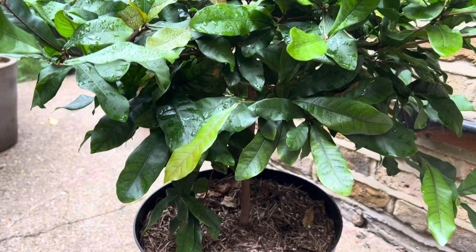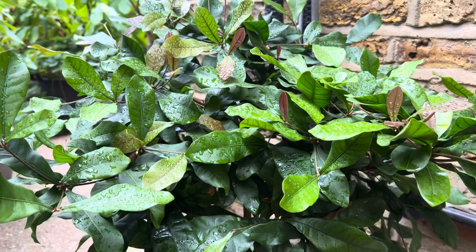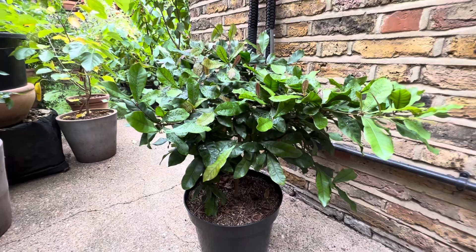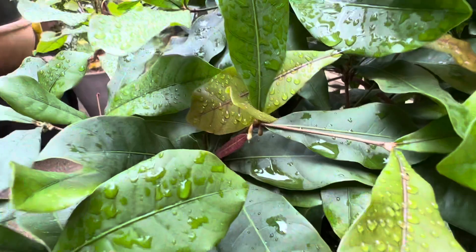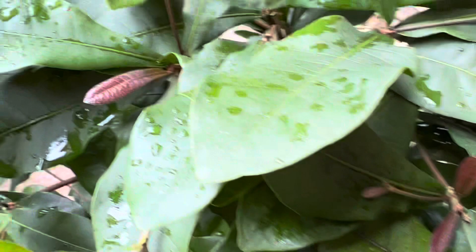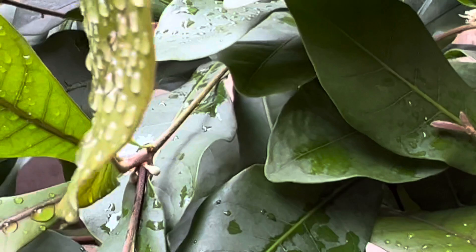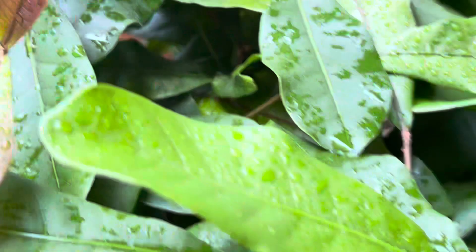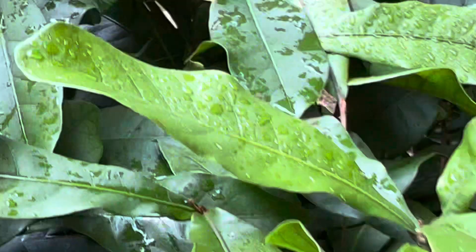This is my second largest miracle berry, the Synsepalum dulcificum — I think that's how you say it. I'm very happy with this actually. As you can see there are flower buds all over this plant, just starting to emerge. Those ones there have pollinated, so we'll see if those turn into actual fruit. Lots of new growth and a generally nice green color.